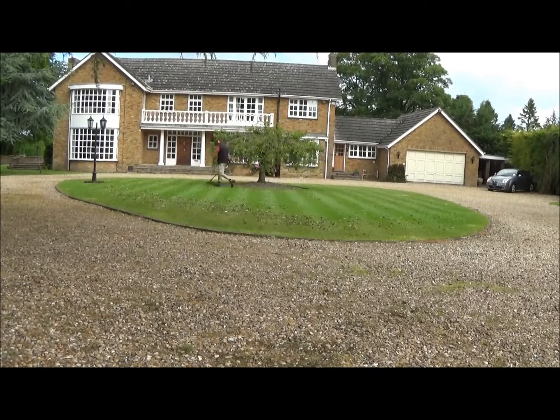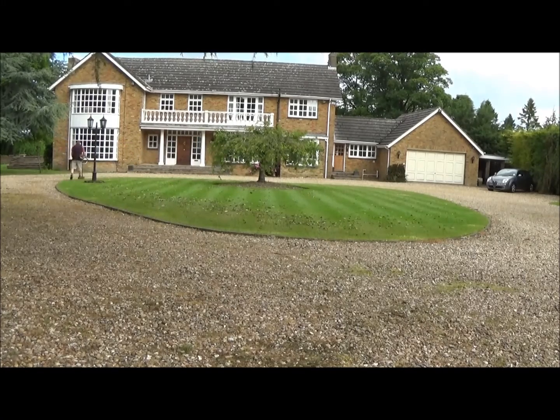This lawn obviously hasn't got any corners, but if you had a lawn with a few corners, you can't get in there with the mower, so the trimmer's perfect. Just push it in and get it all nice and uniform — feels good.